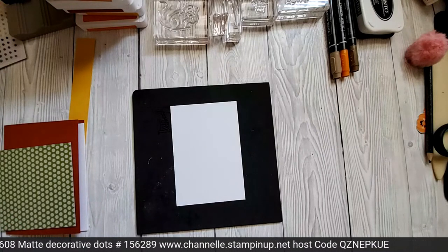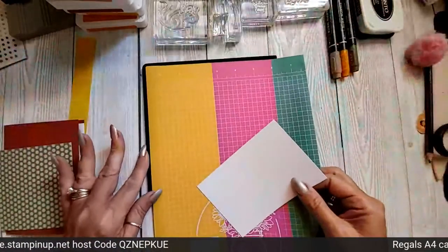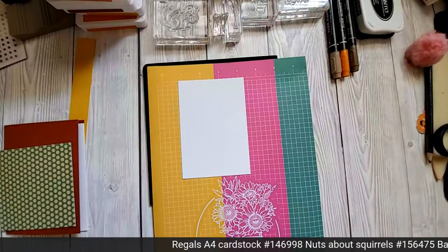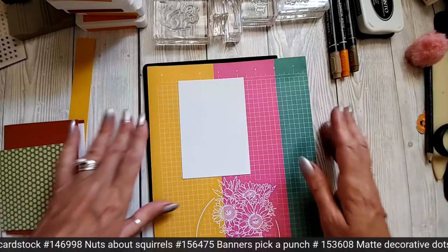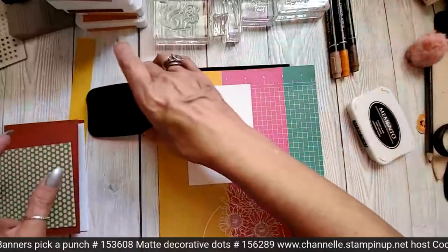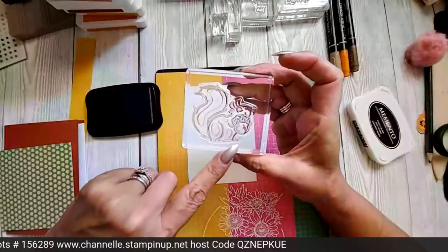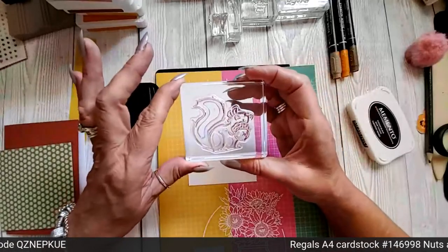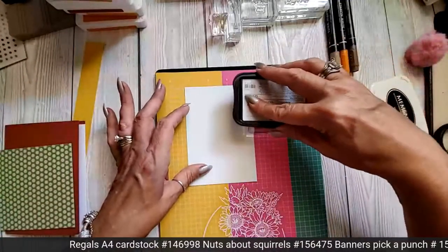I just thought you might be able to see better with this underneath. That's better — you couldn't see it on the white backboard. Hi Karen! So what we're going to do first is with the Memento black, we're going to do all of our outlines of our squirrels, because all of the stamps have got an outline and then a color one — what you do for the inside. So these are the outlines.